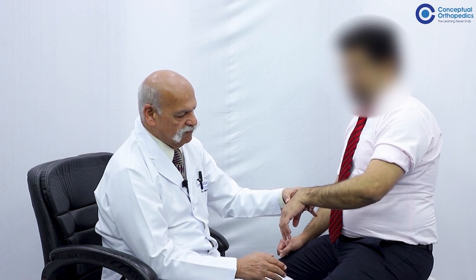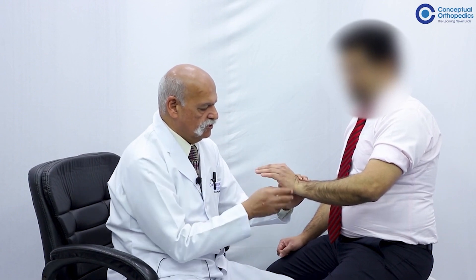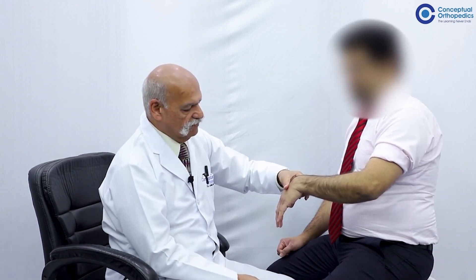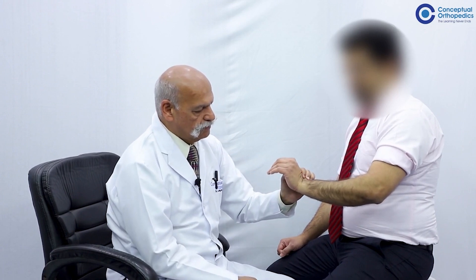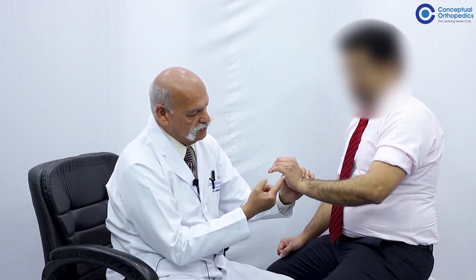Having demonstrated the three wrist extensors, we now demonstrate the extensor digitorum communis, which extends the digits. A common pitfall here is that in a patient with wrist drop deformity, the digits passively undergo extension. When the wrist is passively flexed, the fingers go into extension — and when the fingers are passively dorsiflexed, they tend to flex. This is the tenodesis effect coming into force.